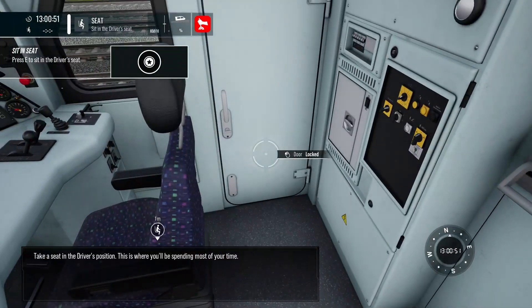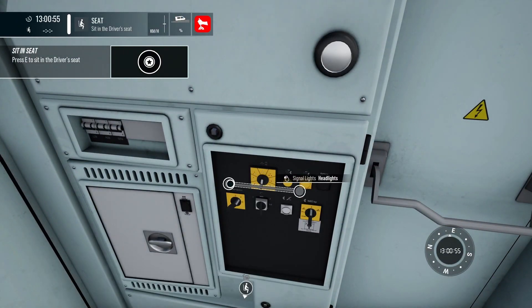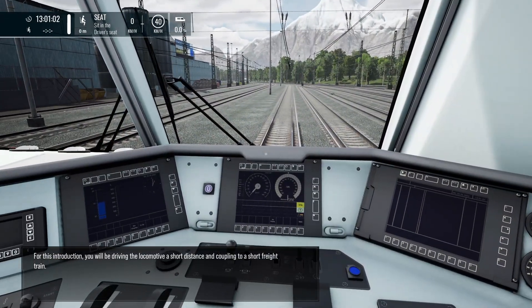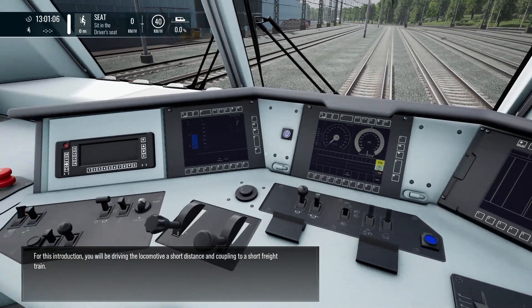Take a seat in the driver's position. This is where you will be spending most of your time. For this introduction, you will be driving the locomotive a short distance and coupling to a short freight train.